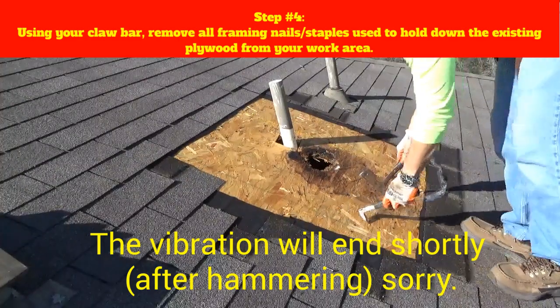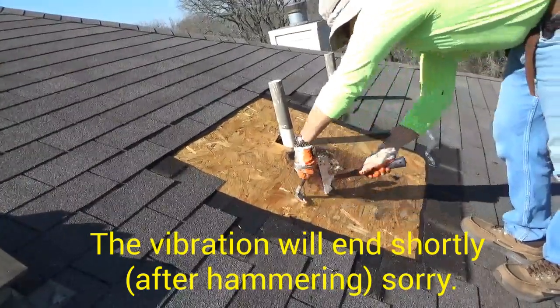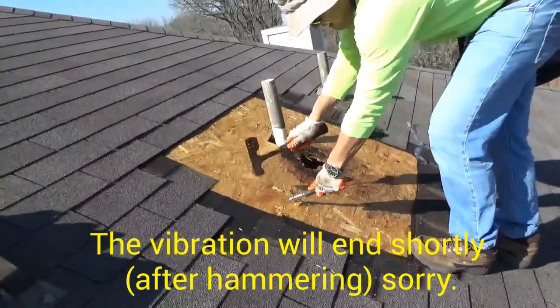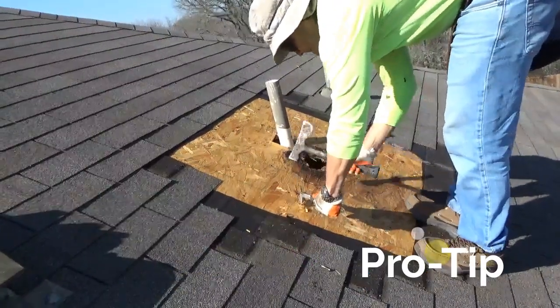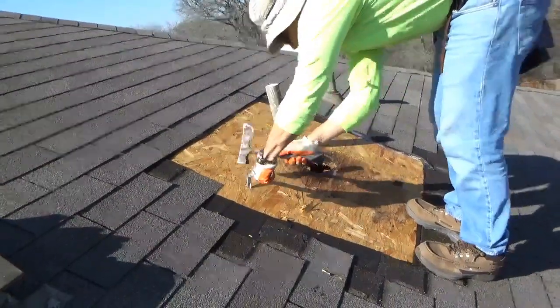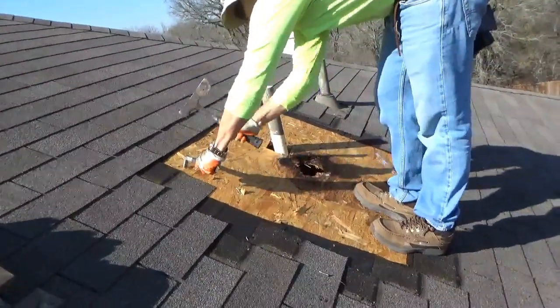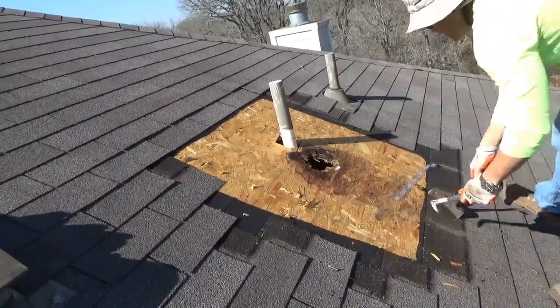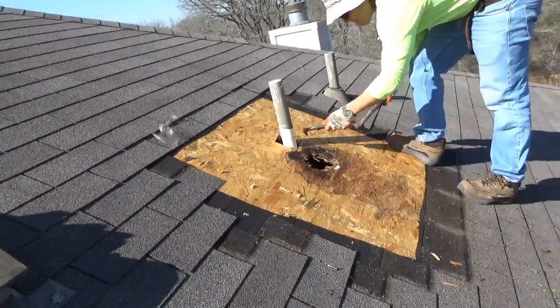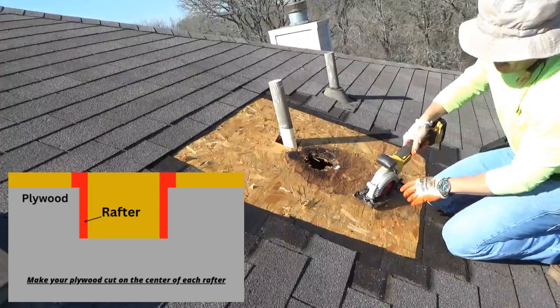Step number four: using your claw bar, remove all framing nails or staples used to hold down the existing plywood from your work area. The framing nails will be located over the rafters — this will also give you a good idea of where your cuts will be taking place in the upcoming step. Pro tip: it's important to double-check your work area and make sure there are no framing nails left behind before you begin your plywood cut, as your saw blade will thank you.